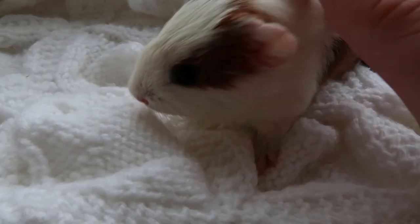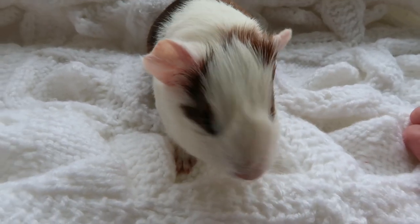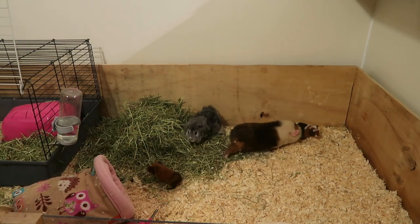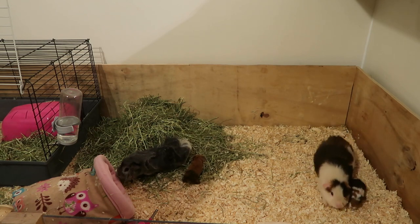Most of the time mother guinea pigs will have their babies at night time, so you might end up waking up in the morning and the babies might already be born. I will be making a video very soon on what to do with the baby guinea pigs, so stay tuned for that.